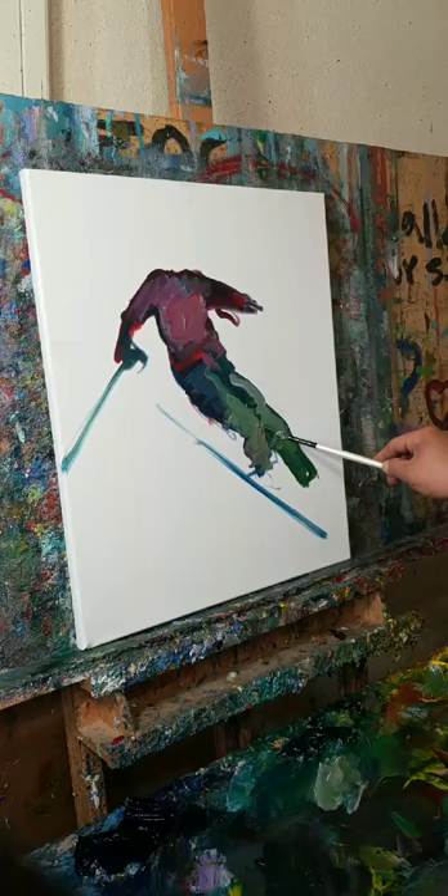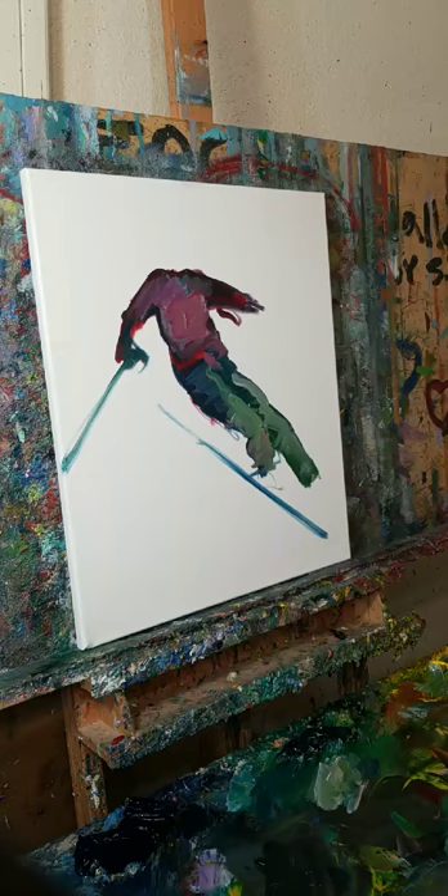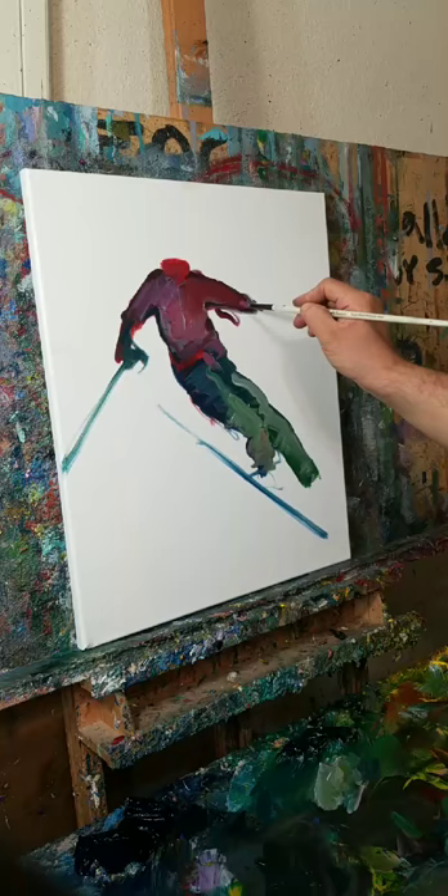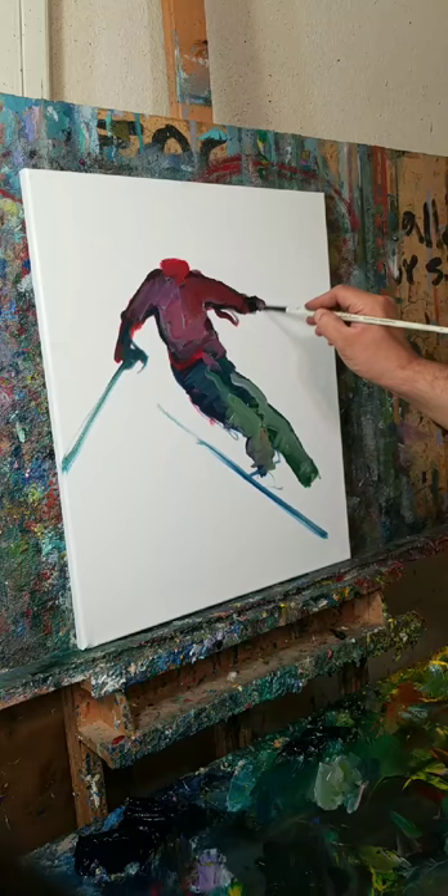But what's going to help you more in the beginning is just to create artwork. I mean, just create artwork — that's really what's going to help you. It becomes difficult to try to loosen up if you don't really show up to the studio, if you're not really creating artwork. It becomes very difficult.